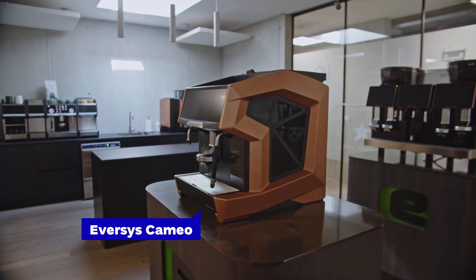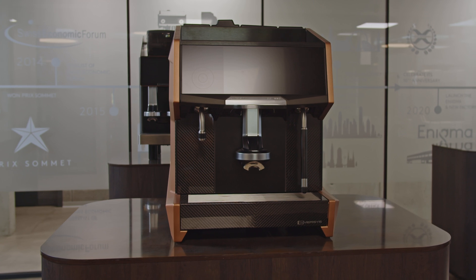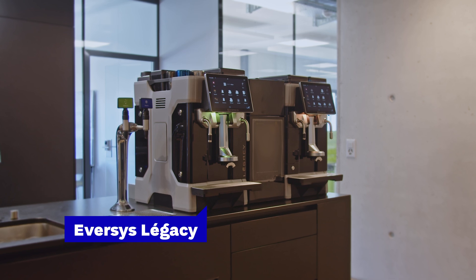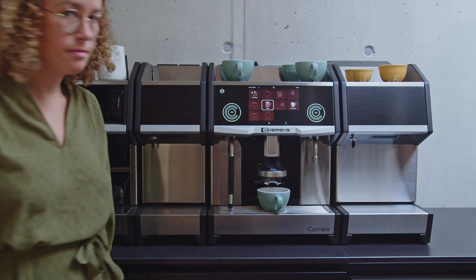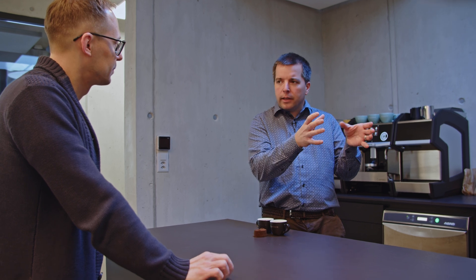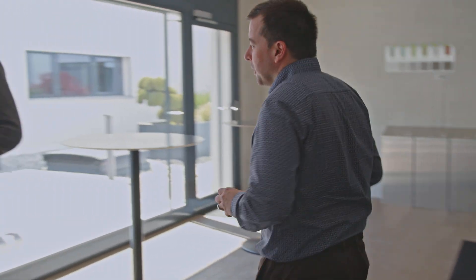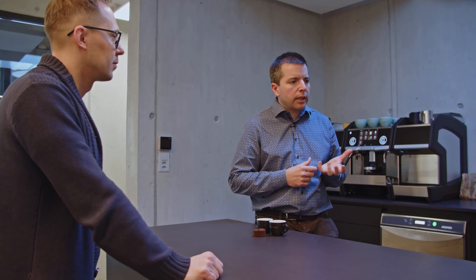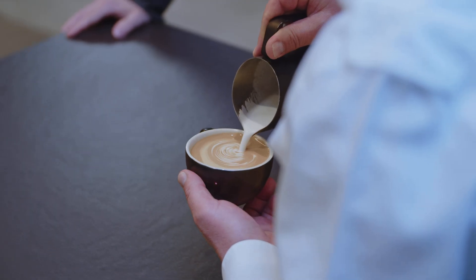Then there is the Cameo model that launched in 2017, that has a lower profile, traditional c-shaped body and newly designed coffee outlet with the same tech inside. The latest addition is the Legacy model launched in 2023, which we will follow from design process to assembling and testing later in this video. We want a machine that is able to replace a good traditional coffee machine — that was always our quality target. We always compare ourselves to traditional coffee machine, and how we build the machine is really to mimic what a barista does to really get the best out of the coffee.